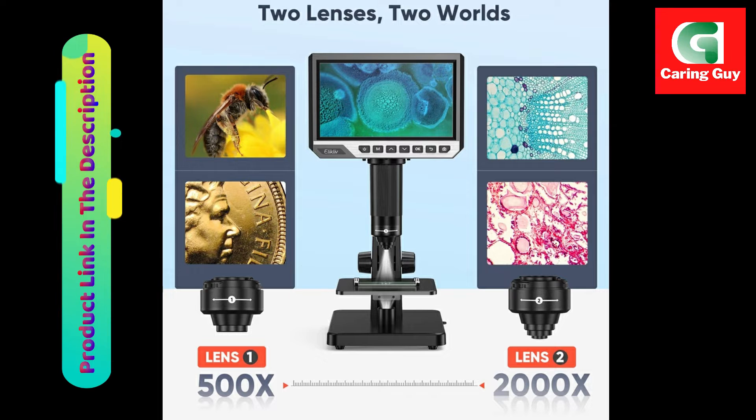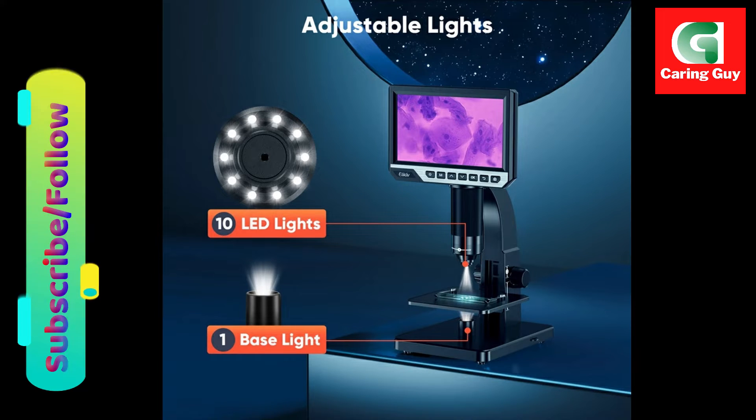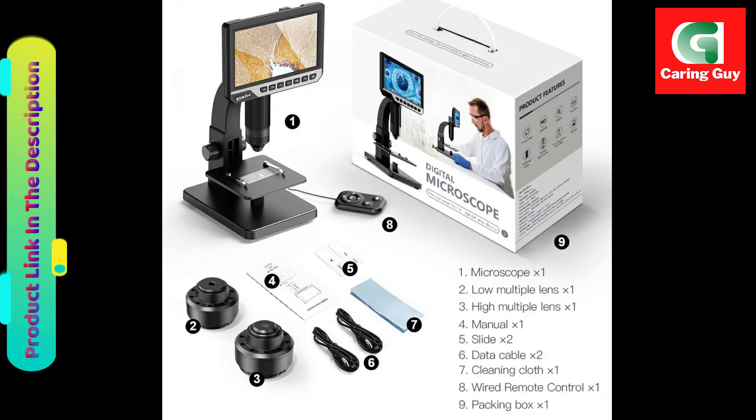The inclusion of a remote control adds a layer of convenience to the user experience. The remote control eliminates the issue of screen shaking after capturing photos and videos, making the workflow smoother and more efficient.